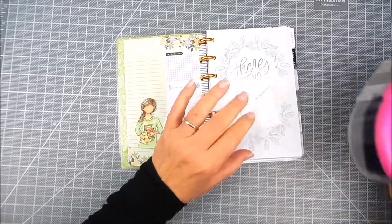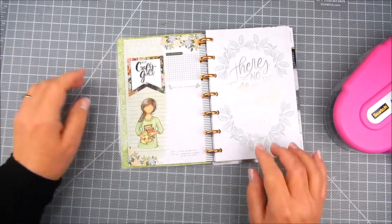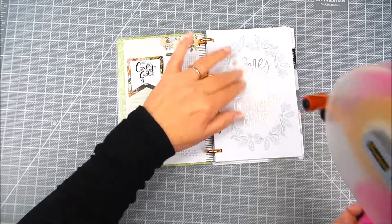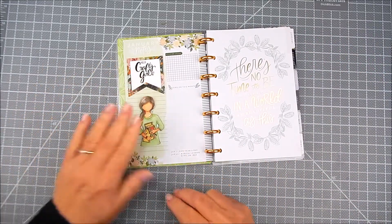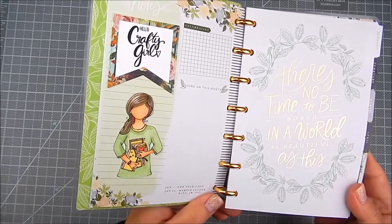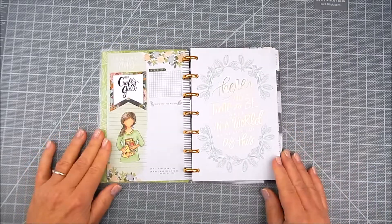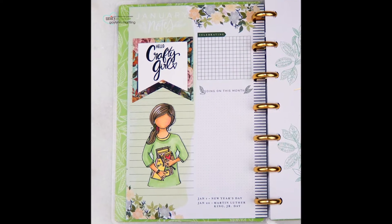I like to fussy cut these. Sometimes Unity has cut files that you can download and cut with an electronic cutting machine, and that works just fine too. Then I use clear double-sided tape to adhere the girl and the sentiment flag right onto the side panel of my planner page. Artwork like this can be used all throughout the planner.